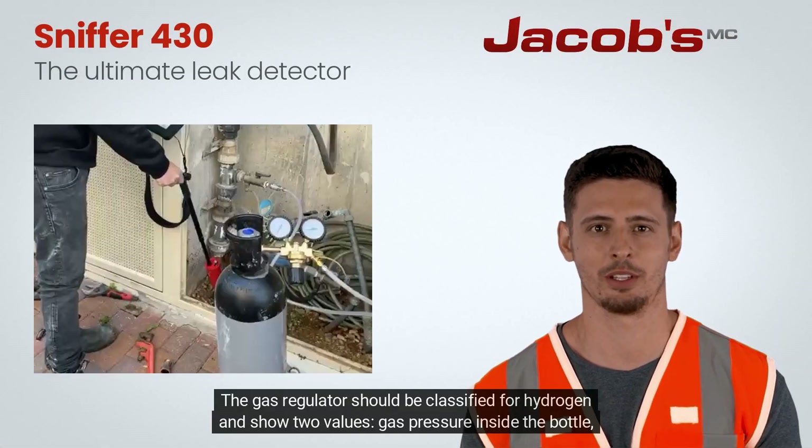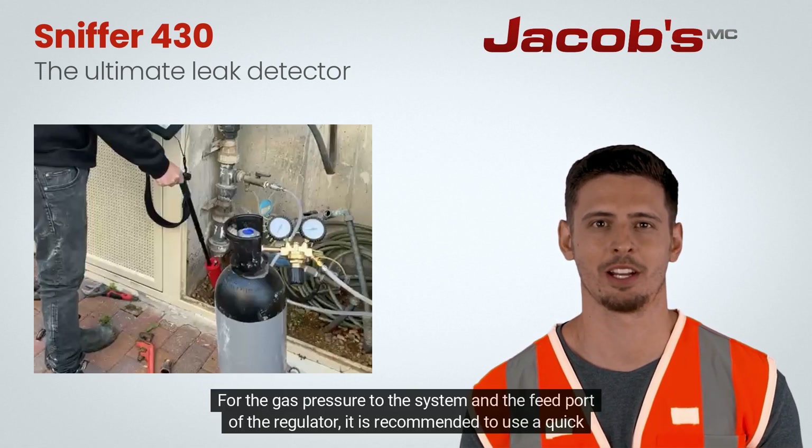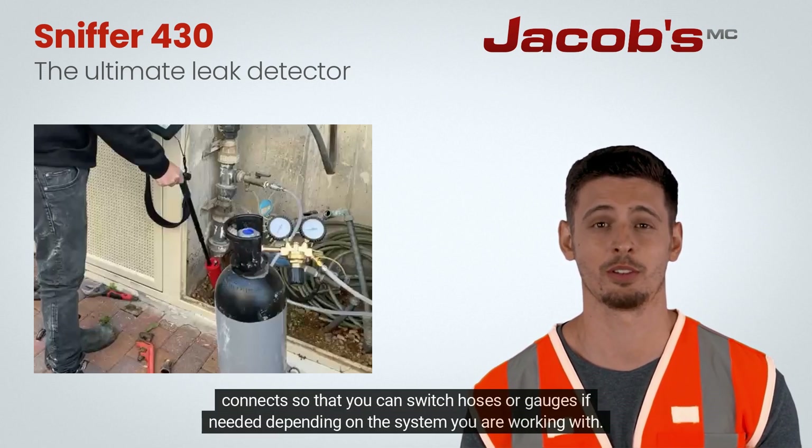The gas regulator should be classified for hydrogen and show two values: gas pressure inside the bottle and gas pressure in the system. For the gas pressure to the system and the feed port of the regulator, it is recommended to use quick connects so that you can switch hoses or gauges if needed, depending on the system you are working with.